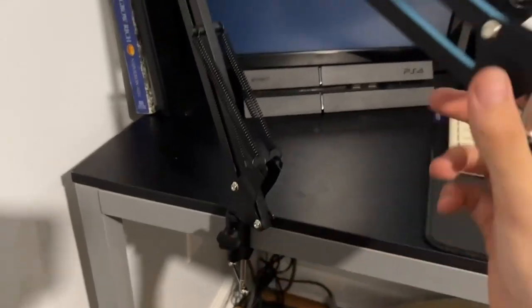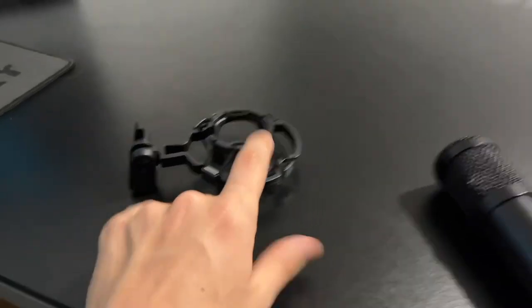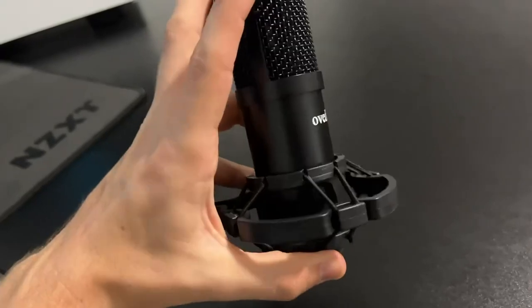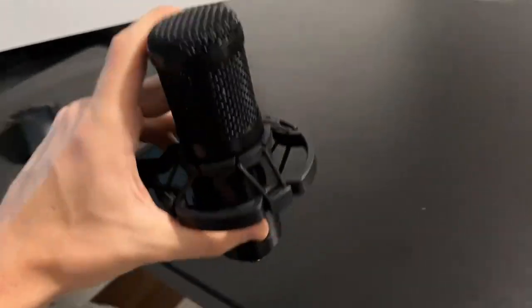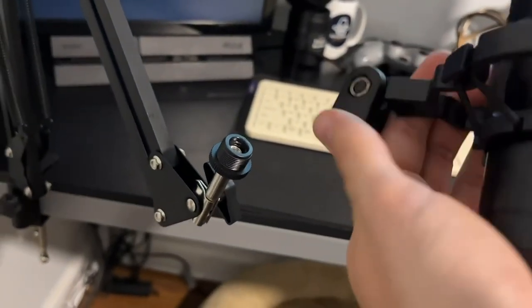After you're done with that, you should be able to basically move the arm all around however you want it. From here, you want to take your little mic holder and basically slide the mic directly into it. This is just going to hold the mic — as you can see, you can just kind of slide it down.